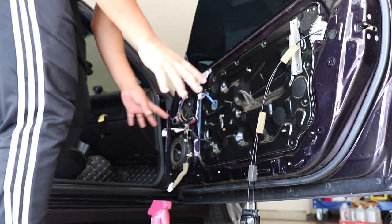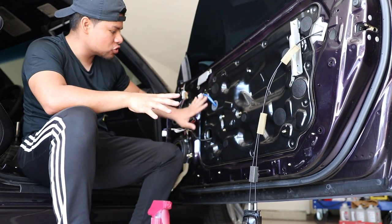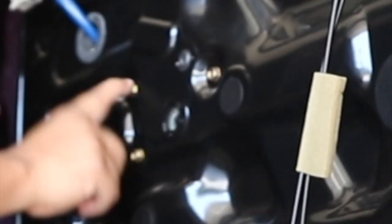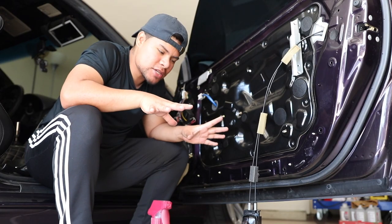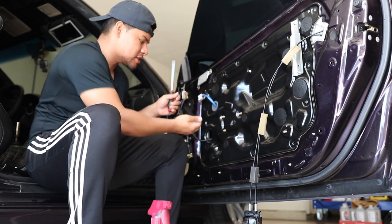Now this is where the tricky part is. Once you remove all the screws — every single screw you see except for the window motor and what I call the 'illuminati triangle' — leave those to the end. This black panel you see here will still be stuck on there, so you'll just have to yank on it a little bit.